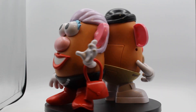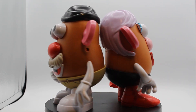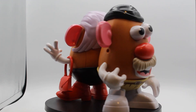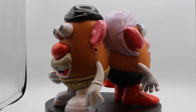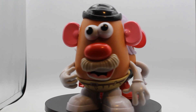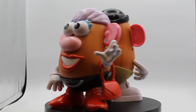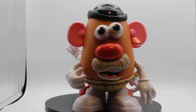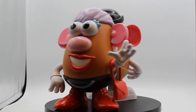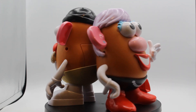Hey everybody, it's stitch1993 here back again with another review — another potato head review. I know it's been a while since I did one, so today we're looking at the Mr. and Mrs. Potato Head 70th Anniversary set, which came out in 2022. Mr. Potato Head celebrates 70 years, and I'm going to go over the box first, then the potato heads, then my thoughts. Let's look at the box.